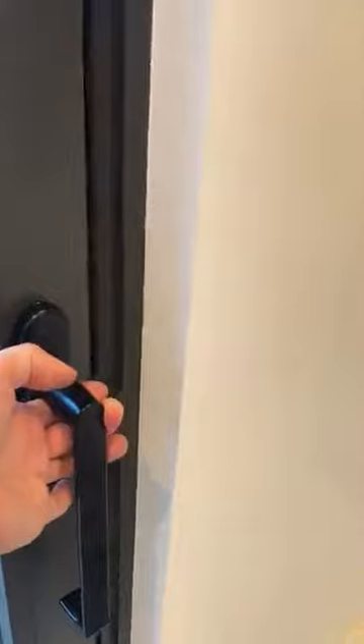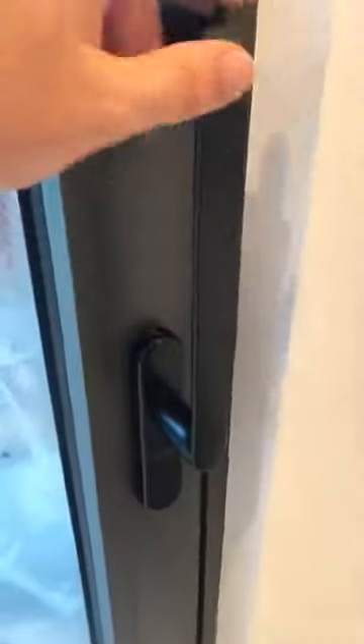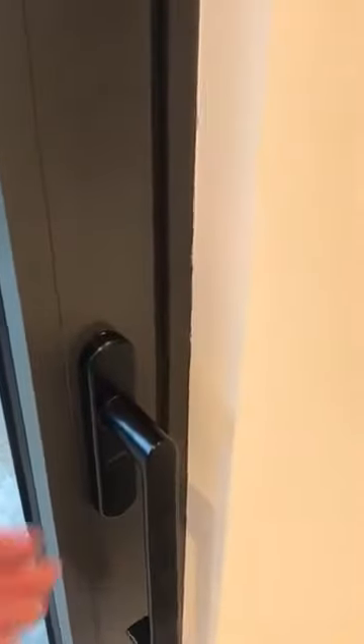But now you hear the click, so it goes to the end — now it's working. But the soft closing gets deactivated. Once I close and open it, the handle now doesn't work.